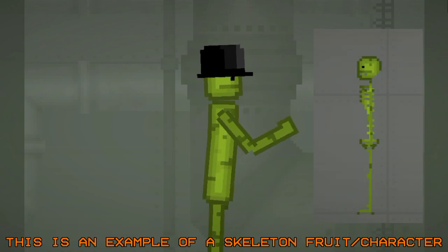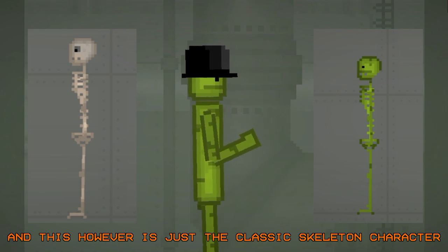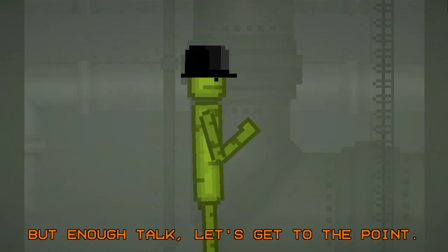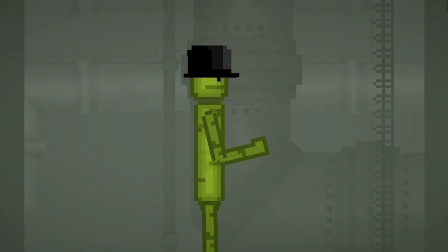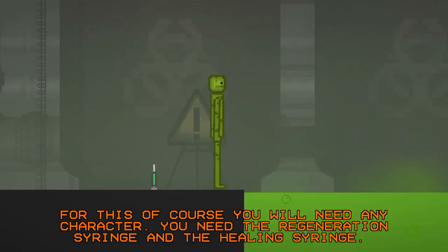This is an example of a skeleton fruit or character, and this however is just the classic skeleton character. But enough talk, let's get to the point. For this, of course, you will need any character.